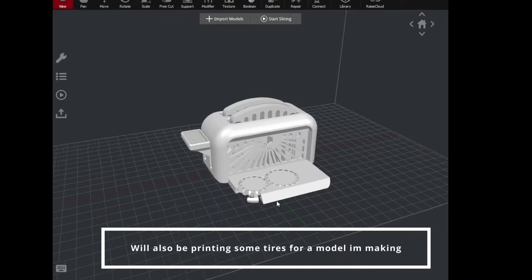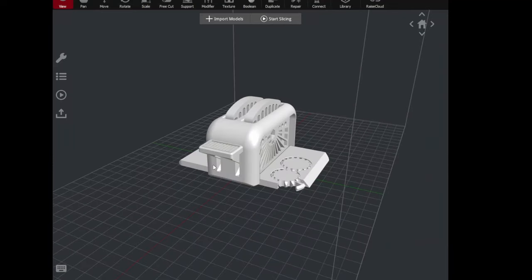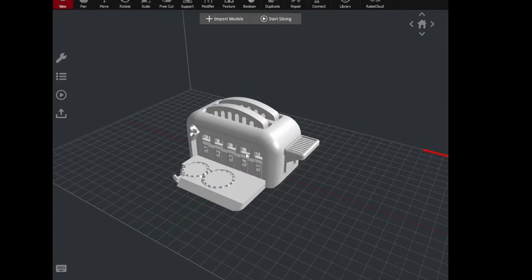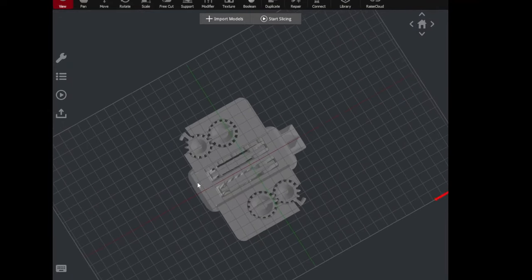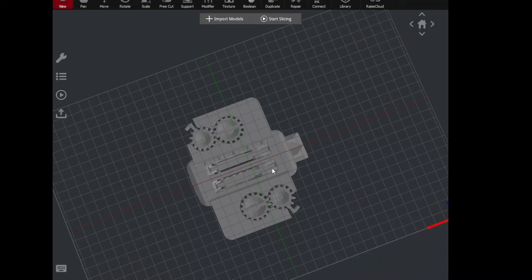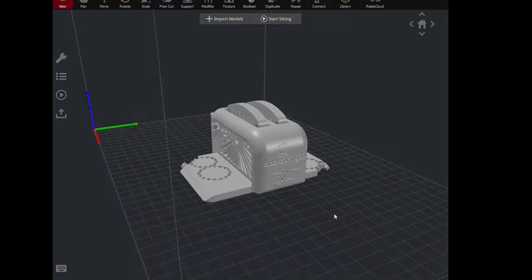The first test will be this tolerance toaster. As you can see it's got different angled lines to show how they print, little holes up here, and little loops on top of the toast. When you push this lever down, the toast pops up. There are little gears on this side as another tolerance test, and it's got little pegs here with different clearances: 0.5, 0.4, 0.3, 0.2, and 0.1.